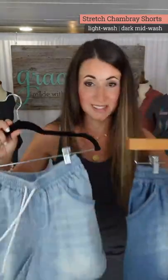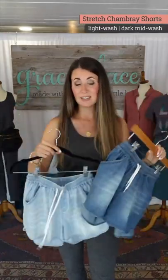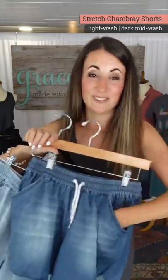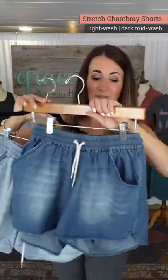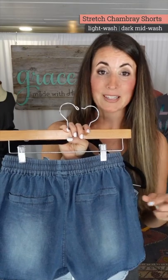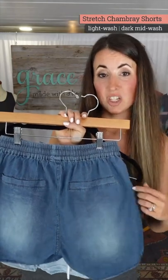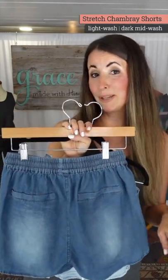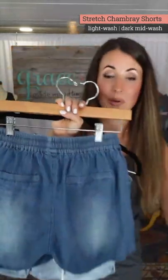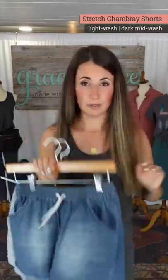Two colors: lighter and dark — perfect to style with tanks, tees, and graphic tees. These are just really easy to wear. There are functional pockets in the front; the back pockets are fake. One of my pet peeves is seeing pocket bags or lines in the booty on chambray shorts like these, so the back ones are just fake welt pockets — you get the look without the bulk. The front pockets are nice and deep and fully functional.